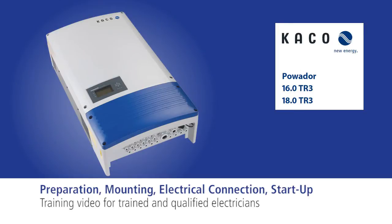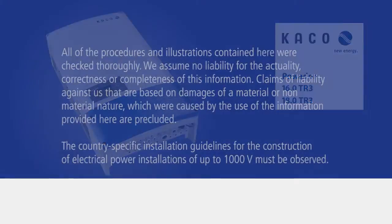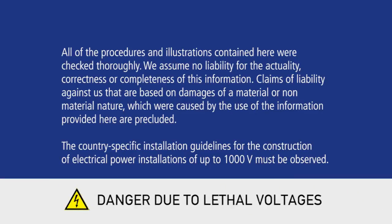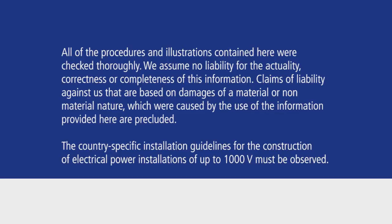This is a video guide on how to mount and install an inverter of the Powador TR3 series. It is absolutely necessary that you read the printed operating and installation instructions. The warnings and safety instructions provided in the operating instructions must be complied with entirely. Please note: the Powador may only be installed by trained and qualified electricians.